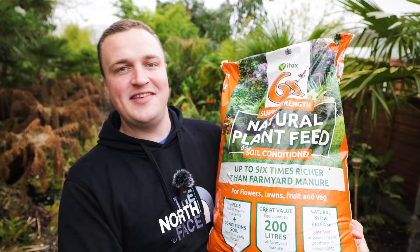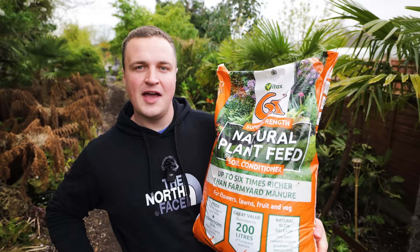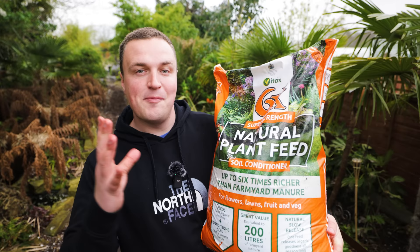The product I'm using this spring to support the early season growth is ideal for using on a rainy day like today when it'll get washed directly into the soil. The product is Vitax 6X. This is a combination of a plant food and a soil improver — essentially a concentrated animal manure. This product is the equivalent of 200 litres of well-rotted manure, so the benefits it can bring to your garden for the price really are outstanding.